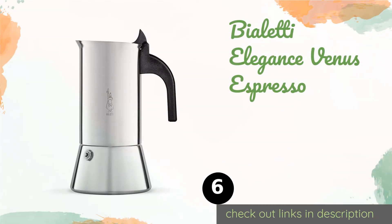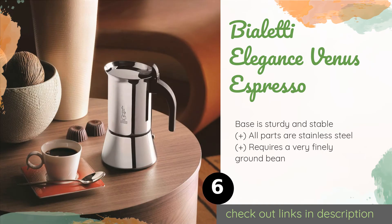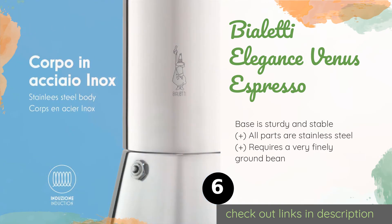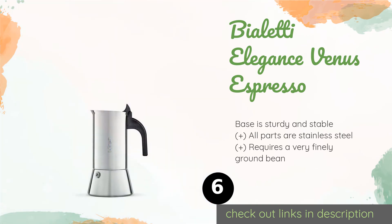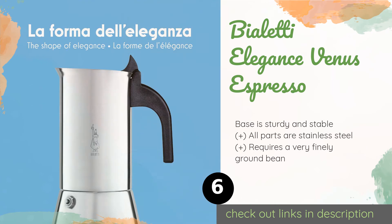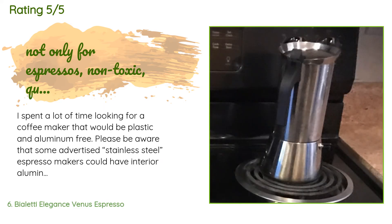The next one is Bialetti Elegance Venus Espresso. Compatible with all types of cooktop, the Bialetti Elegance Venus Espresso can produce up to six cups of flavorful brew in just under five minutes. It sports a sleek polished look and its black nylon handle remains safely cool. The price is around $56. There are 6,305 reviews with an average rating of 4.5 stars.